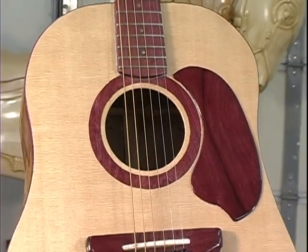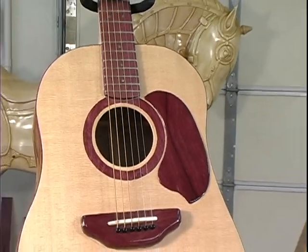Recently, in the past year, I got into a little bit trickier things, such as guitar making.